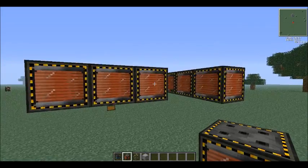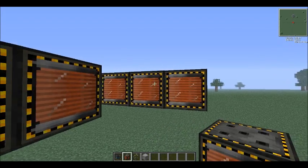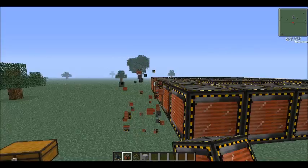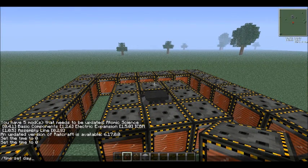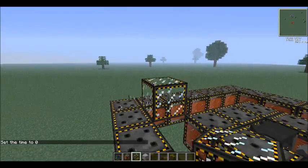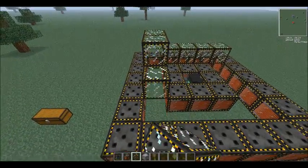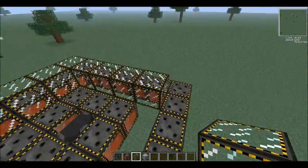You surround the fusion reactor in electromagnets, and then, leaving a gap of air between the lines of electromagnets, you want to make another outer ring of electromagnets. When we turn on the fusion reactor, a bunch of flaming hot plasma will start spinning around inside of this inner ring. On the top and bottom of the ring, you want to put electromagnetic glass, so you can make sure that the fusion reactor is, in fact, working.